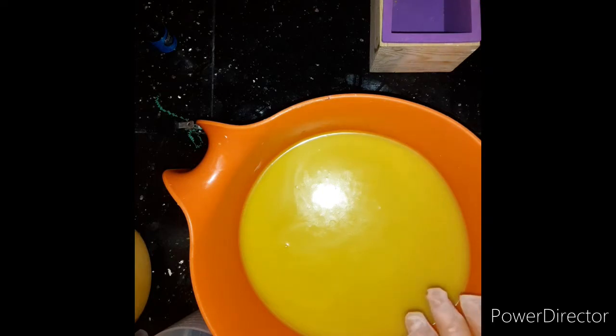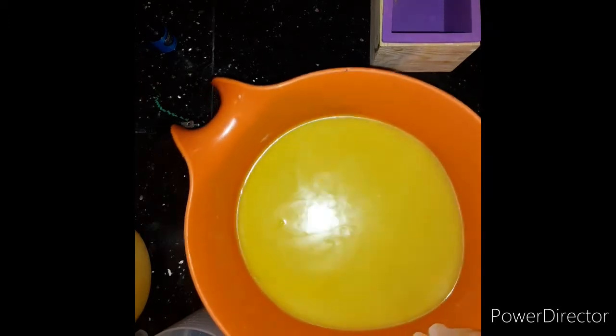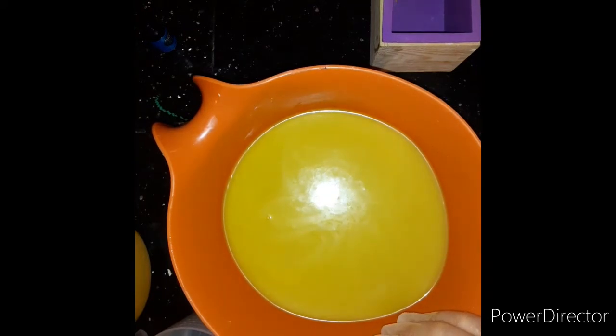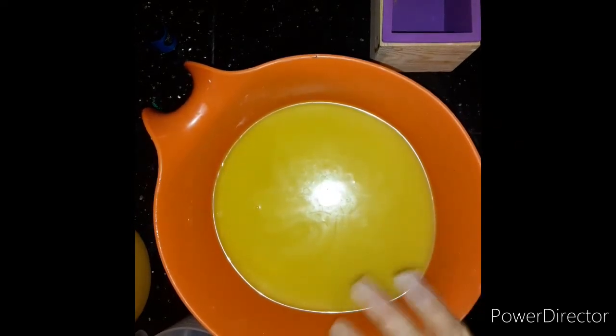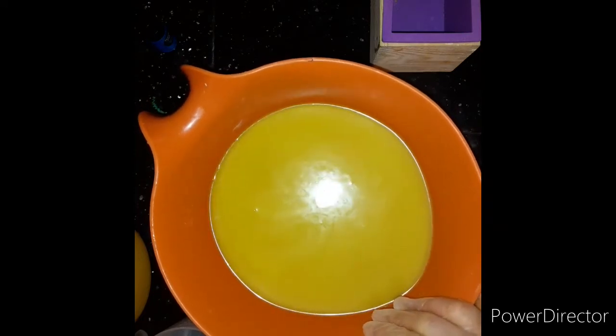I have all of my butters and oils melted and incorporated with the Lye Water Solution, and I mixed it to a fairly good trace because I kind of want to do some layers. I was torn about whether I wanted to do layers or a drop swirl, but as I've worked with this oil combination before, it can thicken really fast, so I went with the idea of layers.